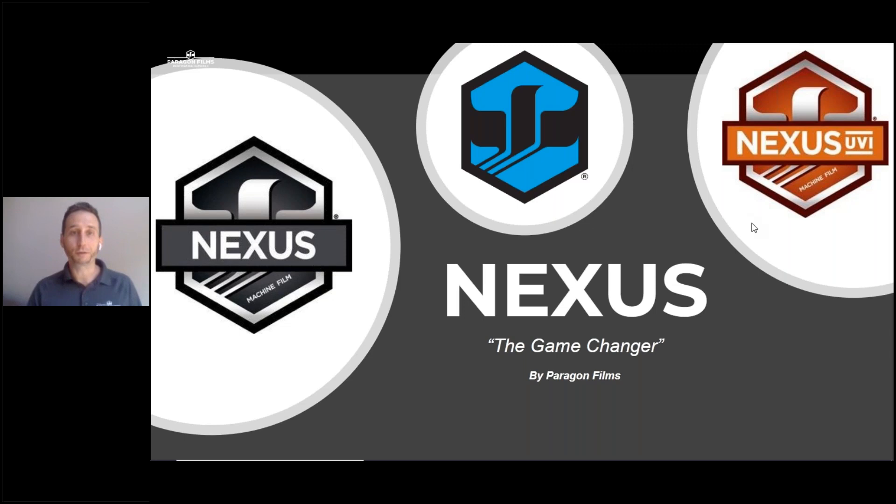I'm Alan Abbott with Paragon Films. Thank you for joining me for a product presentation to learn more about our high-performance machine film Nexus. We introduced Nexus just over three years ago, and since then it has completely changed the way the industry looks at stretch film, which is why we've given it the nickname of the Game Changer.